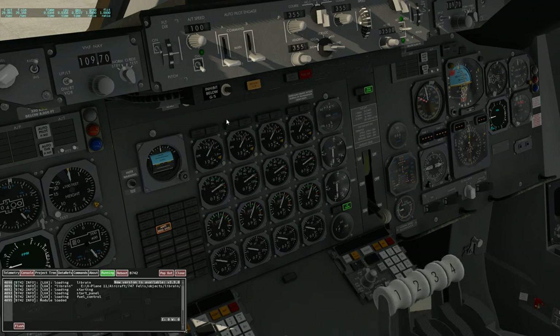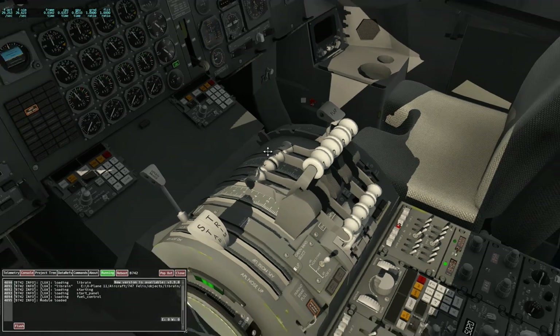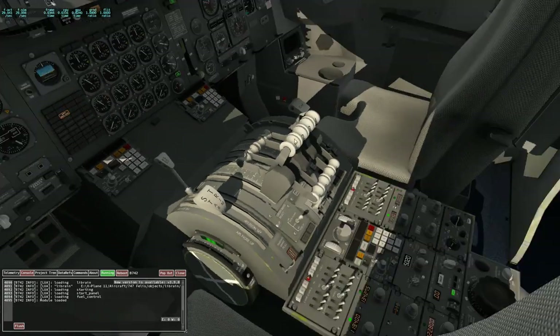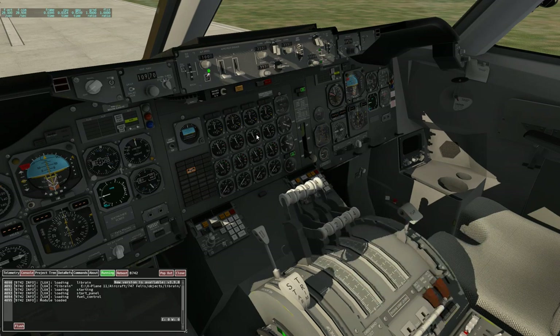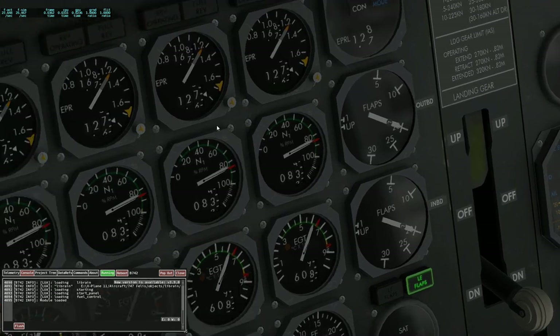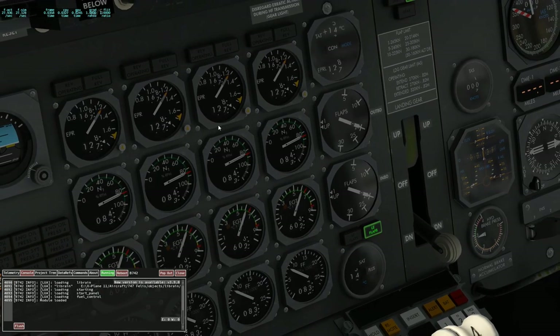Disable auto throttle. Throttle's down. EPR mode — and it's close.